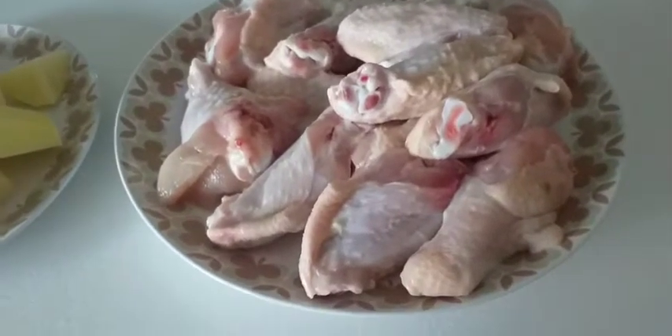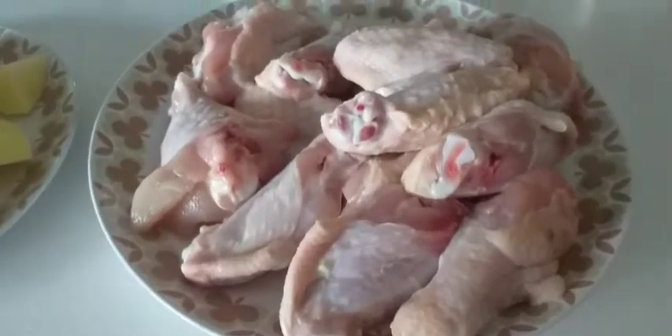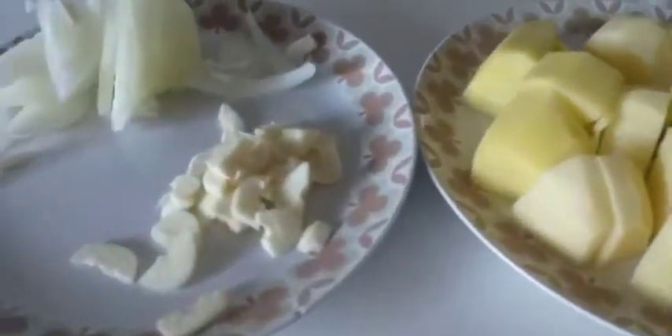Hi guys, yung alam namin ngayon guys, chicken curry. Chicken curry — ayan, yung chicken wings yun guys, gawin natin. Tapos, maglagay tayo ng patatas. Itong ahos tsaka sibuyas.